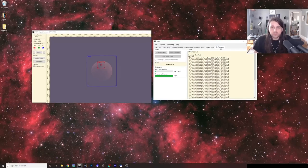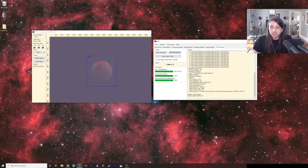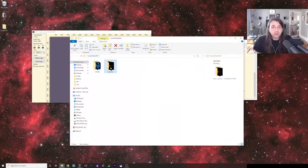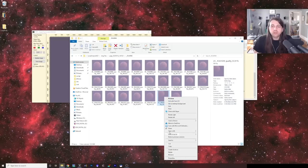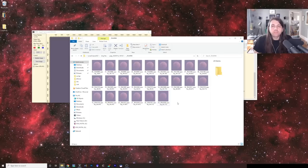Then I'll click Do Processing and Start Processing. It's finished — it tells me it was able to output 25 frames. For some reason it rejected seven, but that's fine — we have enough. Let's open the folder and see what it did. It seemed to work pretty well on most of them, except for one where it somehow messed up the centering. I'm just going to delete that one. Everything else looks nicely centered.